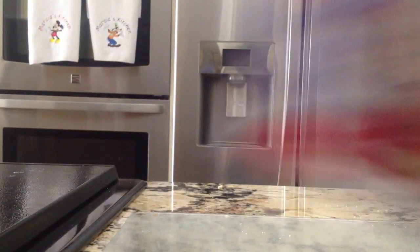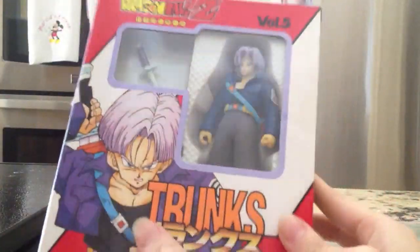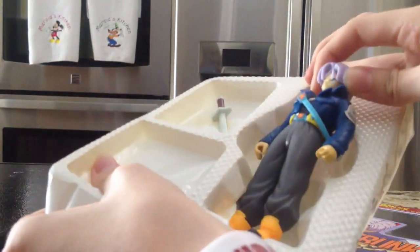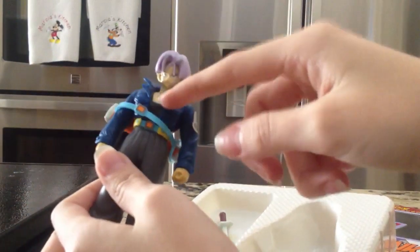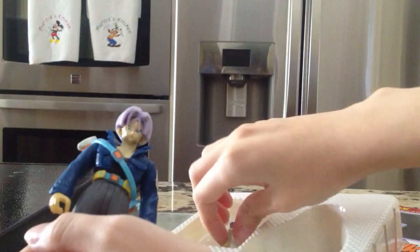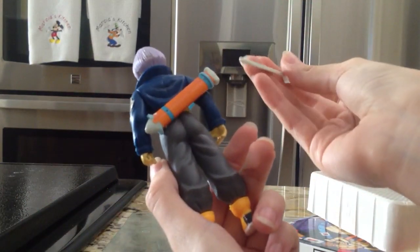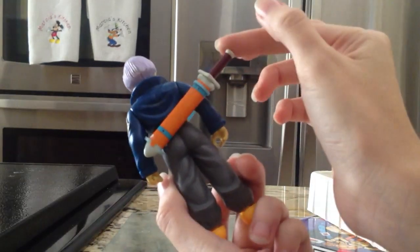Now I'm going to take them out of the box. I really like the color scheme — I always love the color schemes on these. Mine's a little broken so I have to leave the staff attached to it, but it does come with the sword. It also has stickers that you have to put on yourself when you first get it.